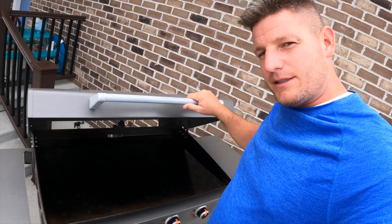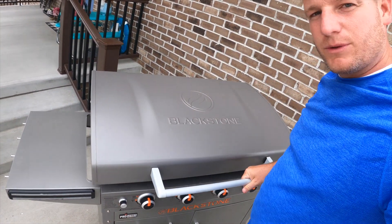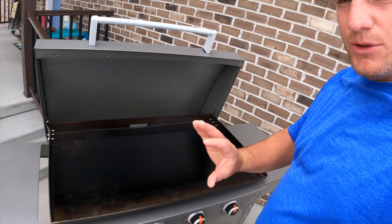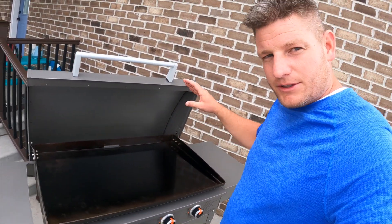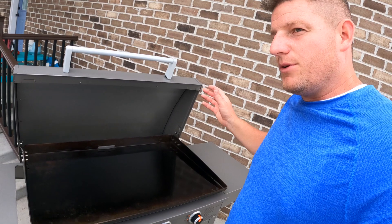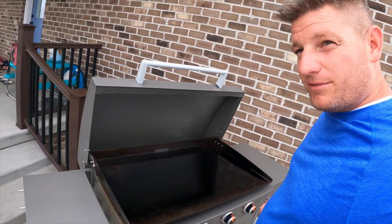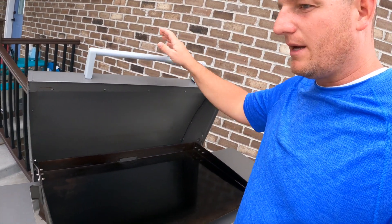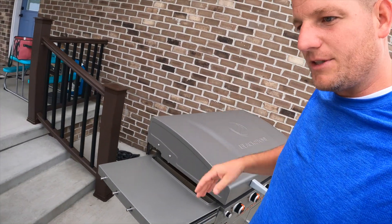One thing I really like about this Pro Series is the lid. I highly recommend getting a Blackstone with a lid if you're going to keep it outside. I also have a cover that covers the whole grill as well — just to give extra protection when I don't use it for a few weeks. It keeps the dust, dirt, and bird mess off of it, so I recommend getting both the cover and a model with a lid.